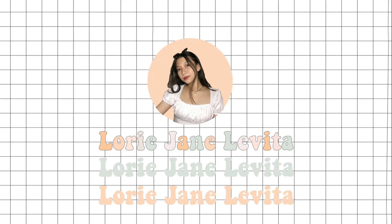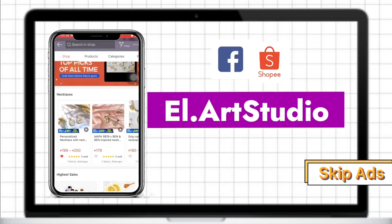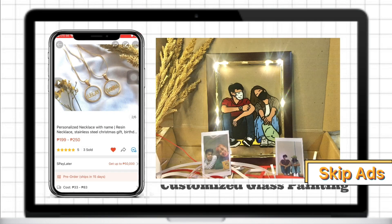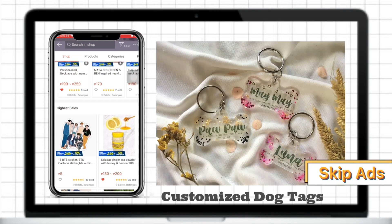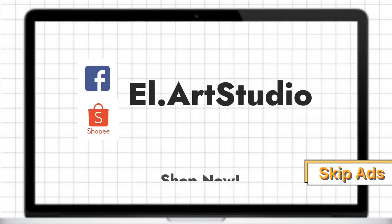Please don't forget to like this video and subscribe to my YouTube channel. But before we proceed to the main video, let me introduce you to our shop, L Art Studio. We sell customized products like glass painting, dog tags, and necklaces. If you are interested, kindly check the description box for the link.